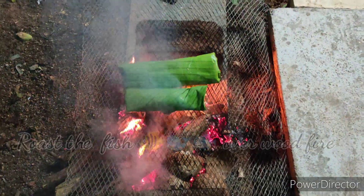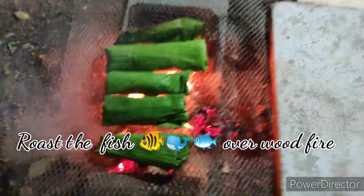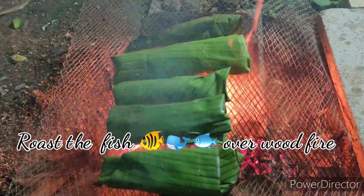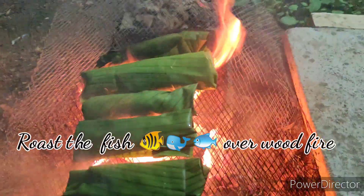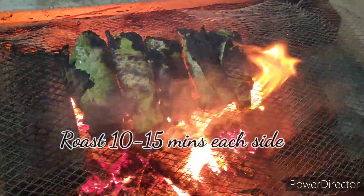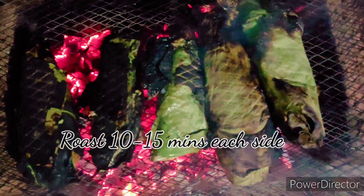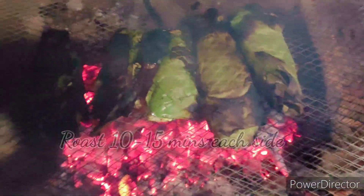It is really delicious when you stuff the fish with grated coconut and spices and cook it over charcoal. Let's make a wood fire. Place the banana leaf-wrapped fish over it and cook each side for 10 to 15 minutes. Since the banana leaf has moisture, it will not allow the fish to burn, keeping it protected.